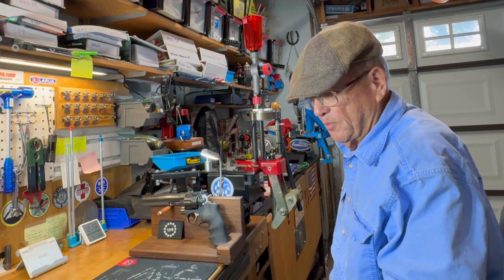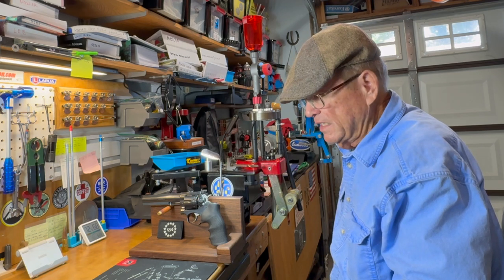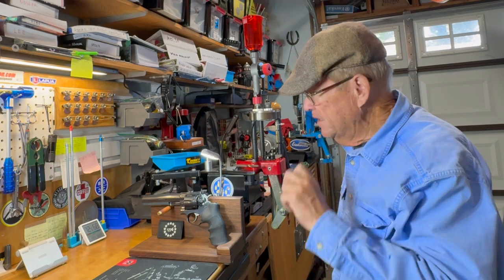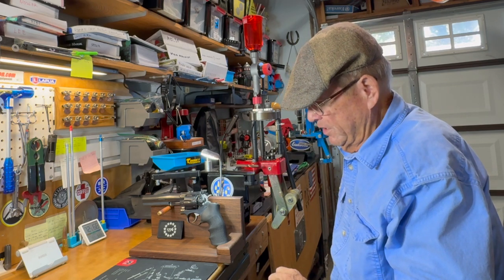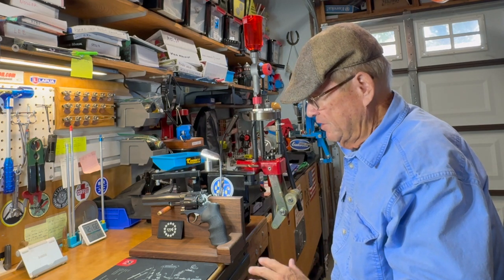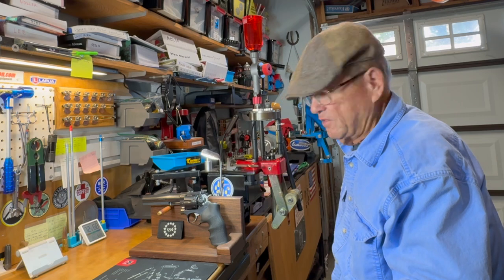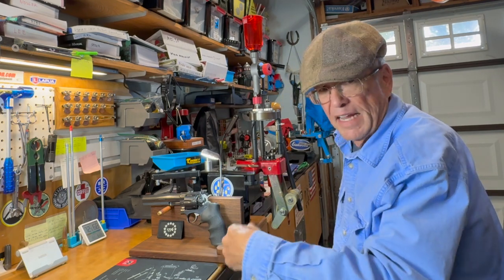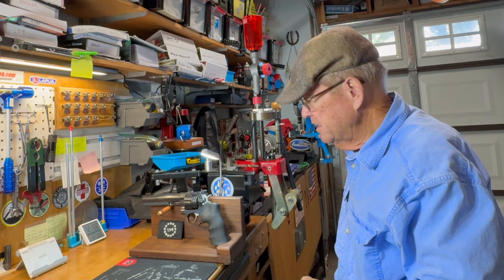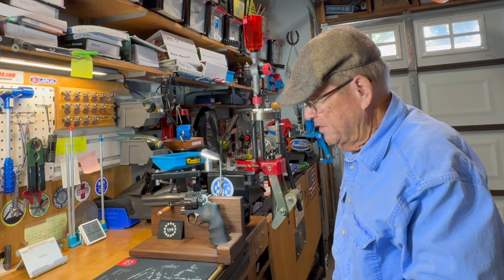I actually shot a couple of different wad cutters that day - the other ones you'll see at another time. What we're going to look at next week is a clone-ish of the Hensley and Gibbs number 50 from a mold made by MP - that's Miha Provic over in Slovenia - and we're going to shoot some hollow bases. He calls it the HG-50 hollow base wad cutter. We'll do the casting of that, then the week after, same pattern, we'll go shoot those. So there you are for the Hensley and Gibbs number 50: 2.8 grains of Bullseye, shooting in the mid-700 feet per second range, and they shoot pretty well.